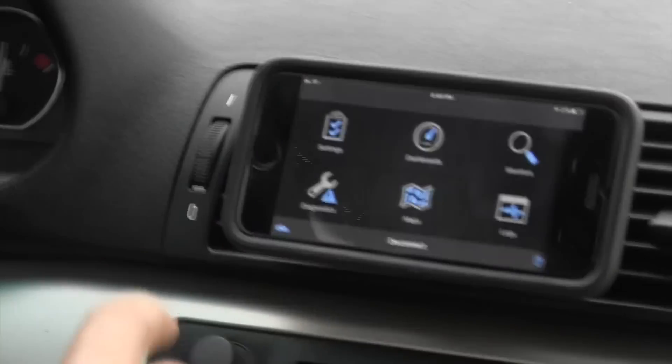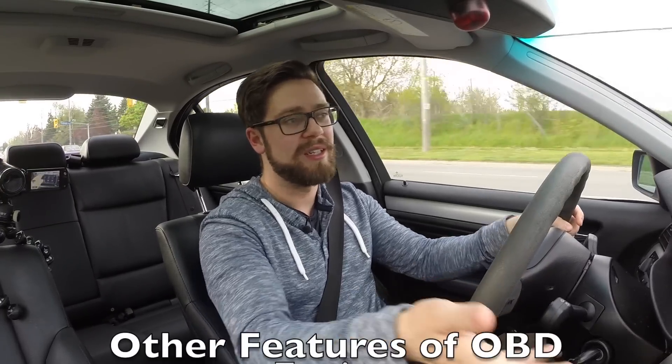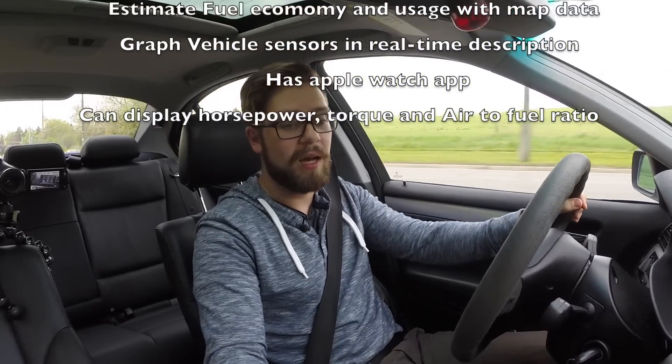Compared to Dash Command, OBD Fusion doesn't have nearly as many features, and Dash Command is a lot more responsive — especially with that basic skin. However, this is a much more intuitive interface with a cleaner design. At this point, Dash Command is looking a little archaic visually. This app reads your error codes, gives you O2 sensor data, and dashboard data. I think it's a pretty good app — I'll give it a thumbs almost all the way up. That is OBD Fusion.